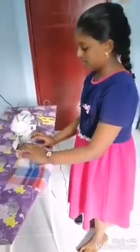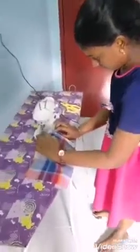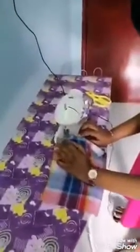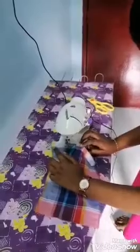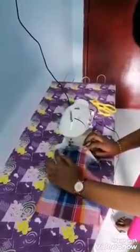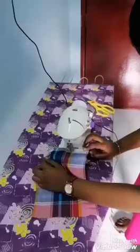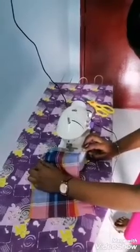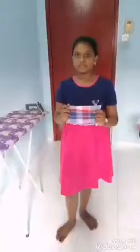Next, we need to sew the cloth. This is the combined result after sewing.